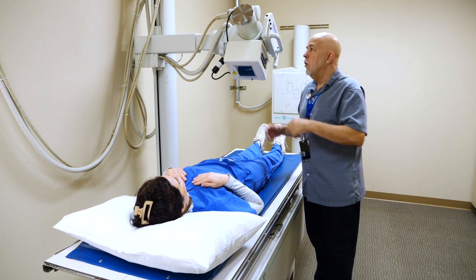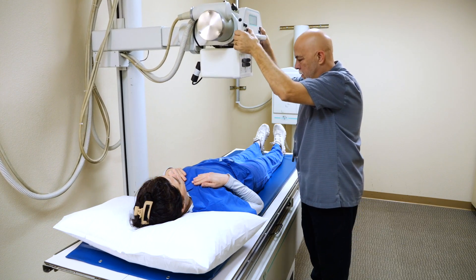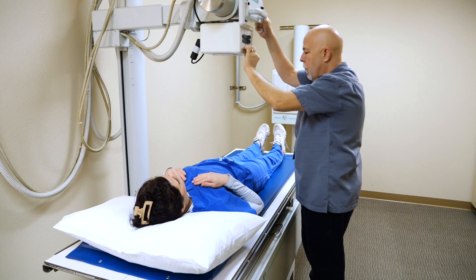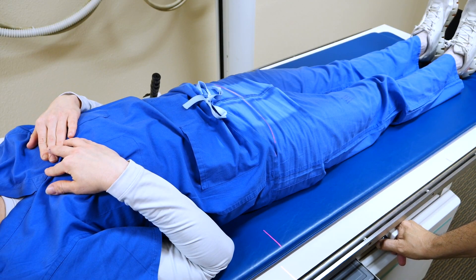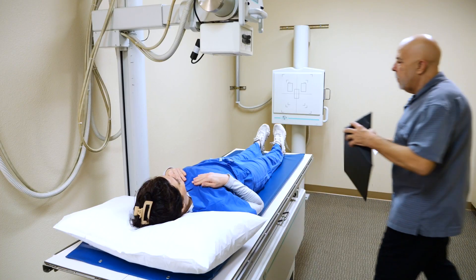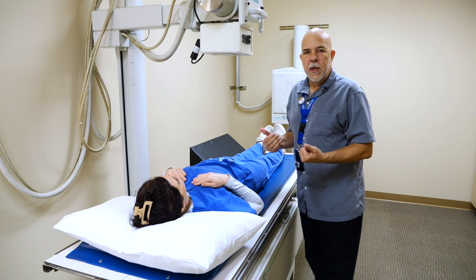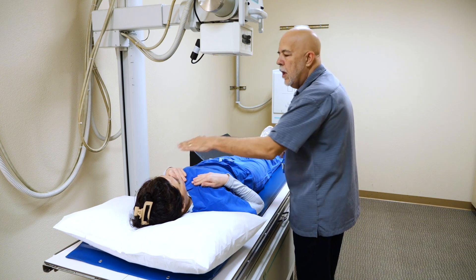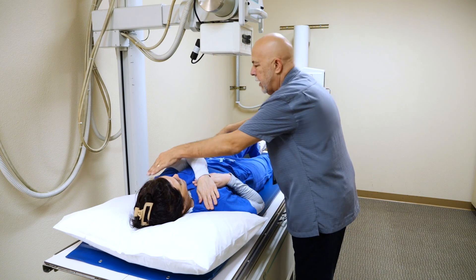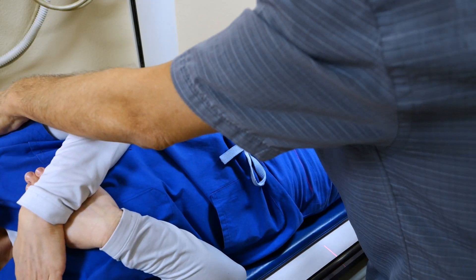For the obliques, there's two ways to do it. We're going to cover the standard obliques first. We're going to get back up to our 40 inches. Make sure and line up your IR first. For the oblique, I'm going to grab a sponge here. We're going to do the left side first, so we're going to roll her towards me 25 to 30 degrees. Place this hand on this shoulder, bend this knee up — kind of like you're doing obliques for an L-spine, just roll like a log towards me. And I'm going to put this 30-degree sponge behind her back and then roll back.